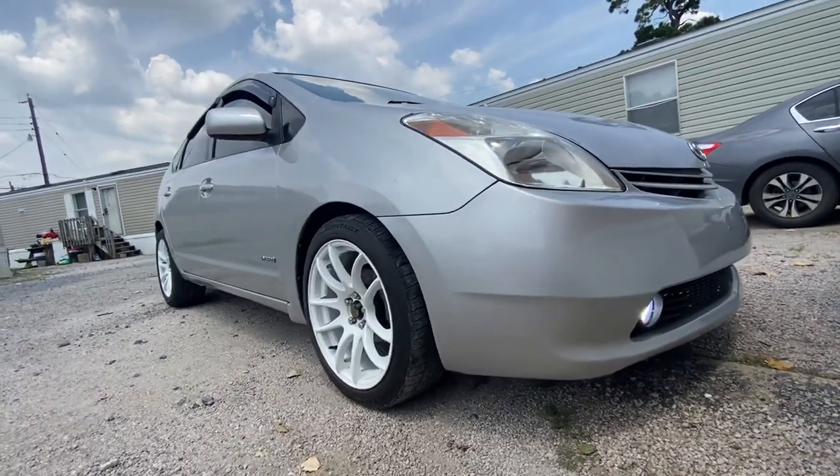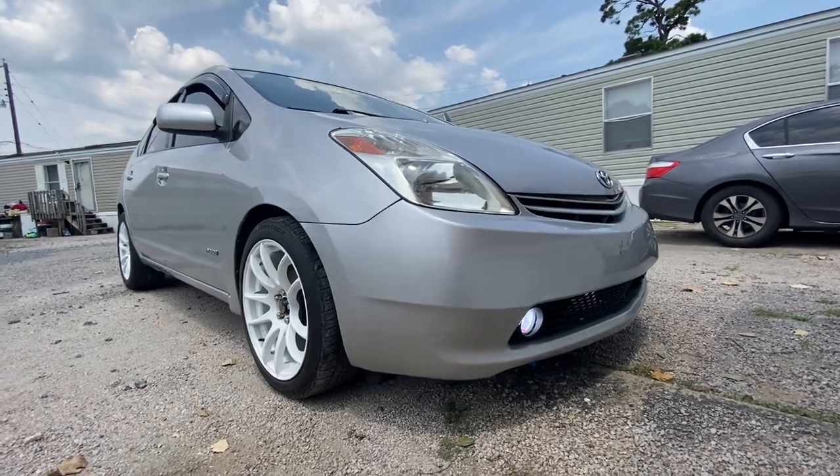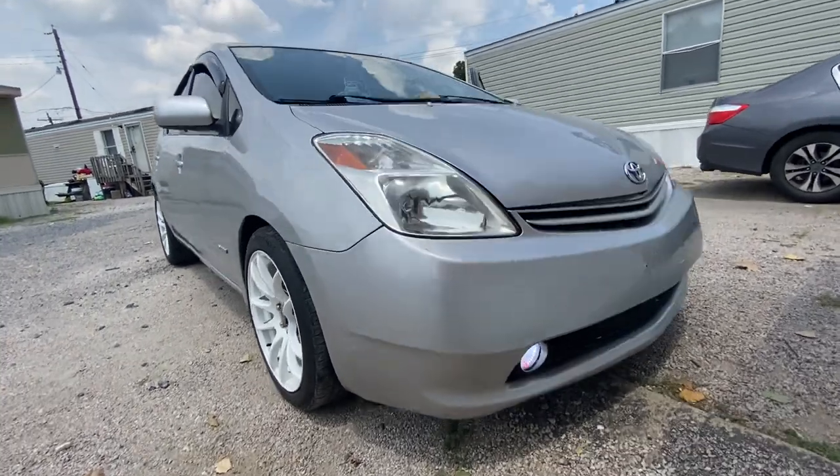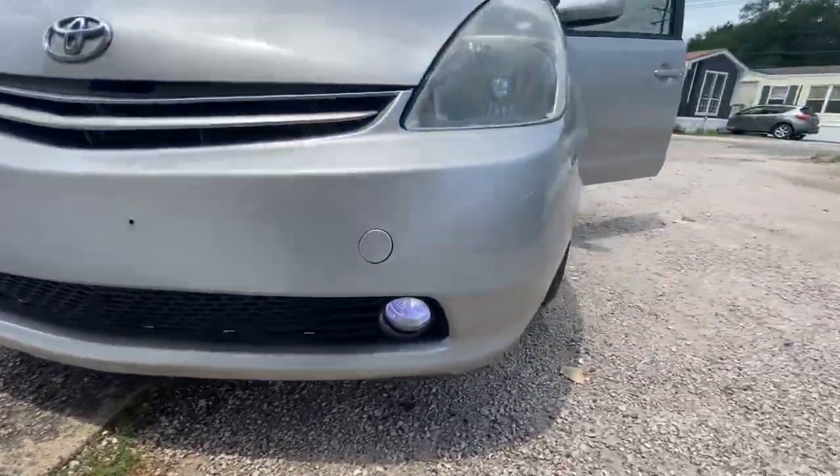Way nicer than before. I'm probably gonna take this thing to a car wash or just roll it around so I can wash it — I haven't washed it in weeks. Other than that, it looks good. I like it.